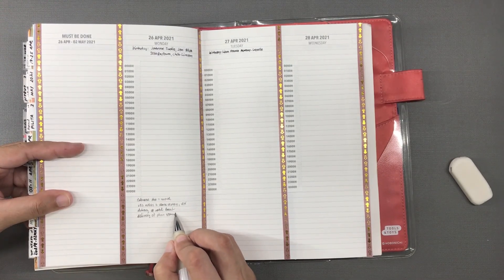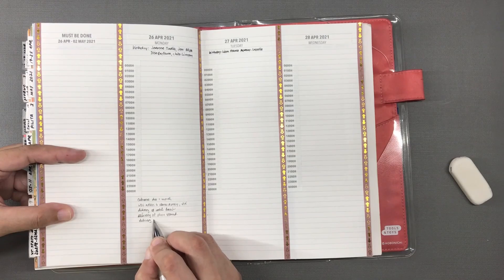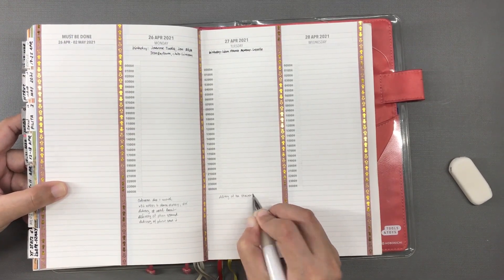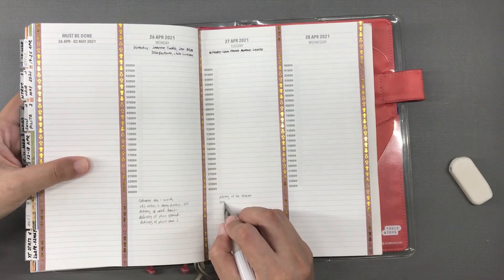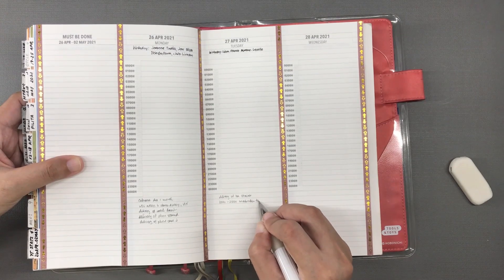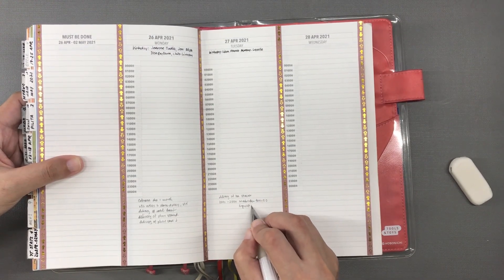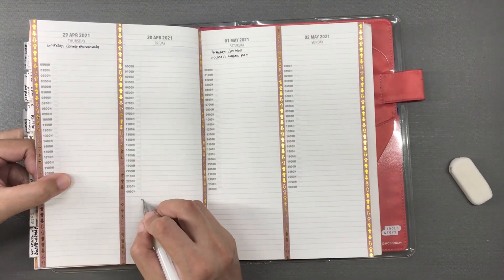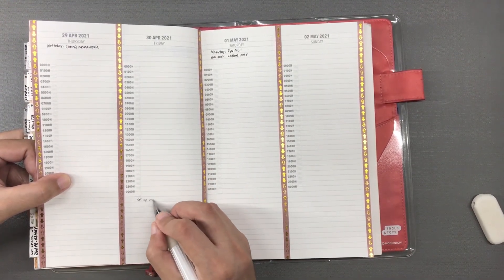On top of that, there is an incoming storm, and on Wednesday we are scheduled to have an eight-hour power interruption in the entire city. I cannot make notebooks on that day because without electric fans my room is uncomfortable, and without my light fixture I cannot see.